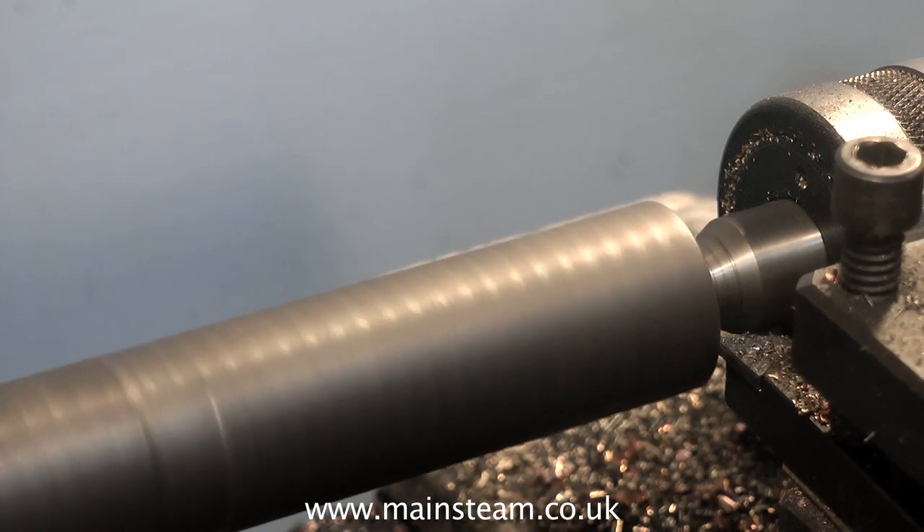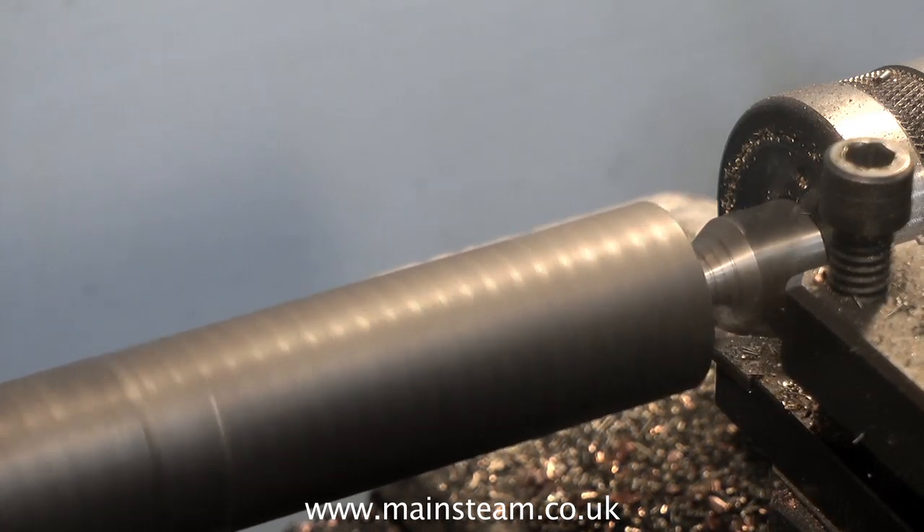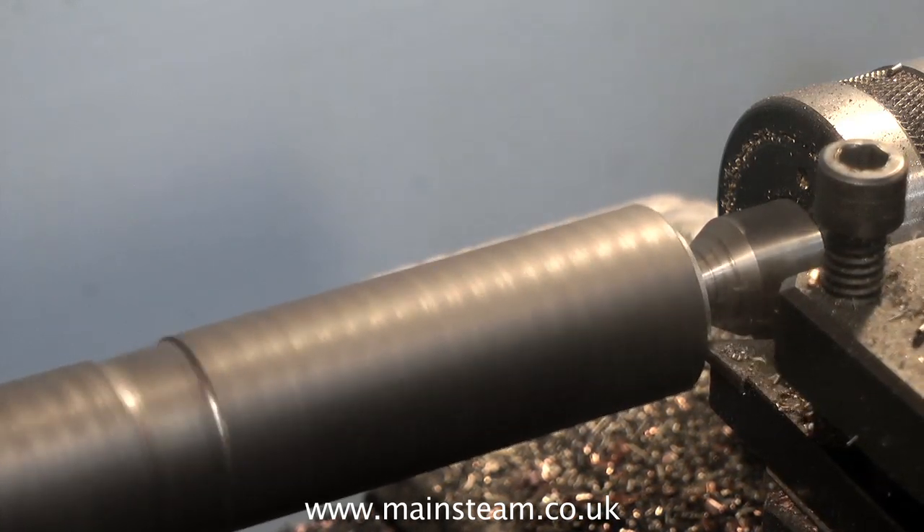This is a simple plain turning job. It'll make lots of swarf, but eventually I will end up with 4 pieces, 5 sixteenths of an inch in diameter by 1 inch long.